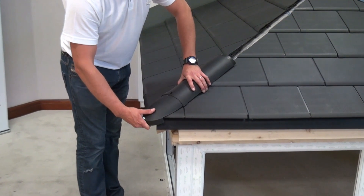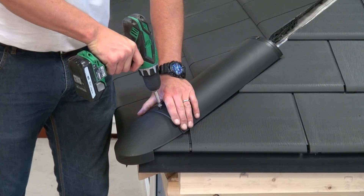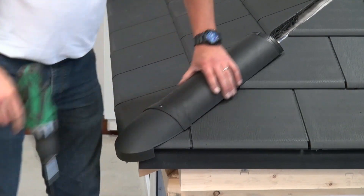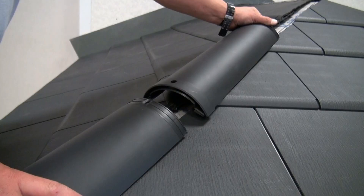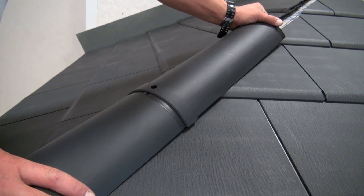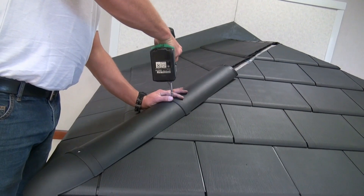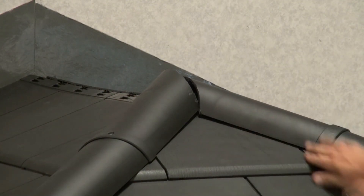Fit the hip end cap and first hip cap, fixing in place using 140mm fixing screws and fit the screw cap covers. Fit the next hip cap, slotting the extended foam tape tail into the gap of the previous hip cap and fix as before. Trim the hip caps in line with the ridge center line as required.